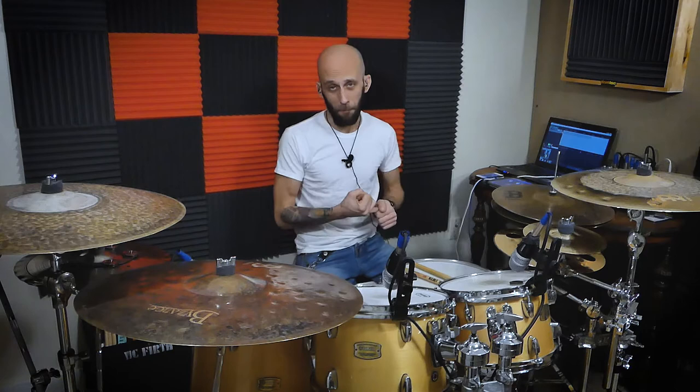This groove works very well in a rock setting, but you may find yourself using it in any kind of genre. We're going to break it down into three sections: the learning tempo, the goal tempo, and then musical application. Let's get started.